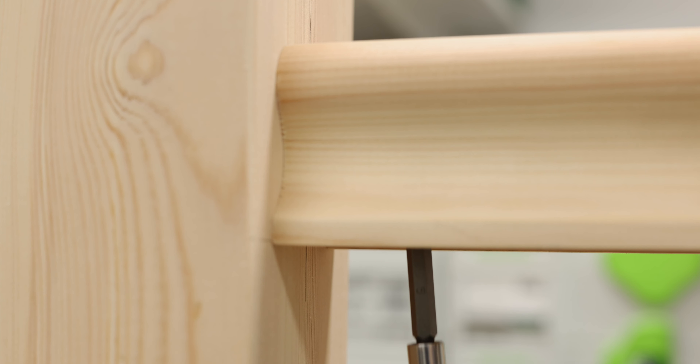For more information on the complete range of connectors, visit keytechuk.com.